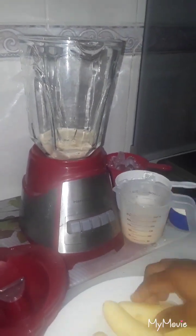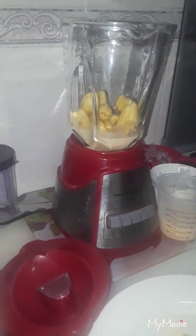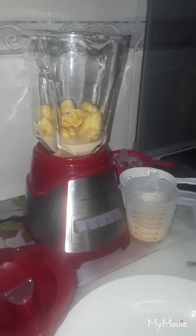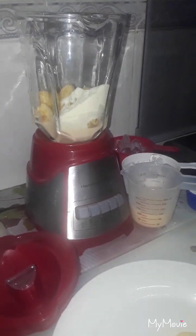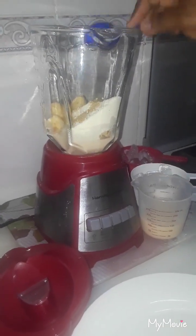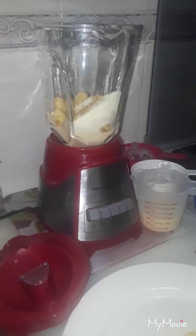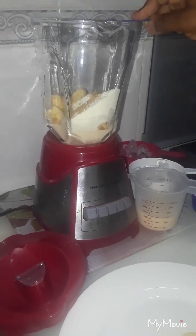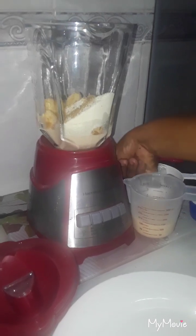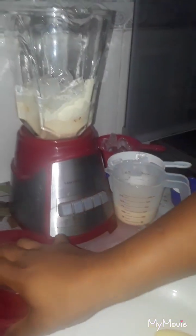First I'm just gonna pour a little bit of my milk — not all of it — and I'm gonna put in my bananas. I'm going to do this in two batches. The next thing I'm gonna do is put half of my milk powder — I like my banana shake to be milky. I'm gonna put my sugar, my essence, some of my nutmeg, and my cinnamon powder just a little bit. And I'm gonna add some ice water with the ice.